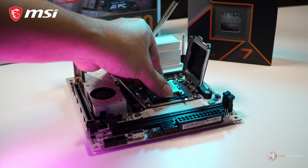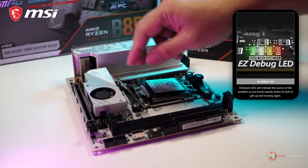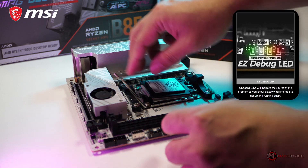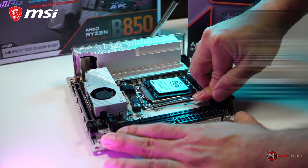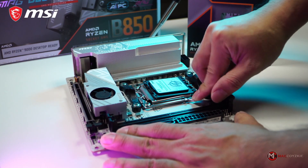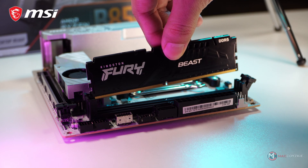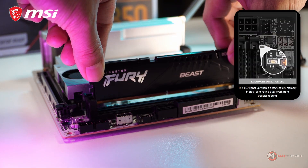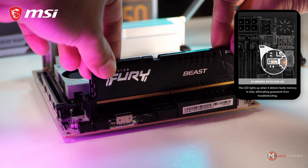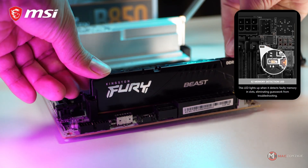Another part of the EZDIY is the EZDebug LED. These onboard LEDs will indicate the source of problems so you know exactly where to look to get your PC back up and running again. Though most motherboards have this feature, they don't have this EZ Memory Detection LED. This LED lights up when it detects faulty memory in the RAM slots, eliminating guesswork from troubleshooting.